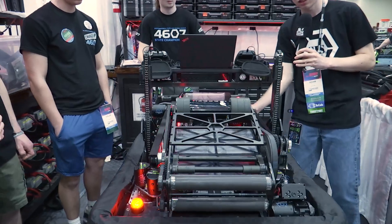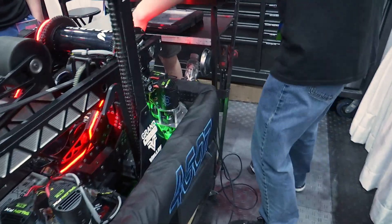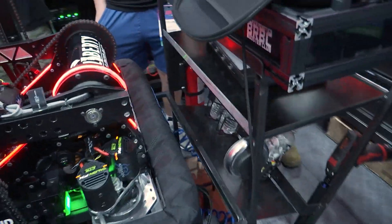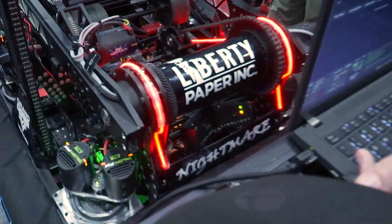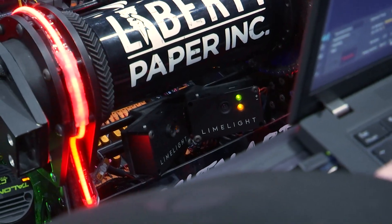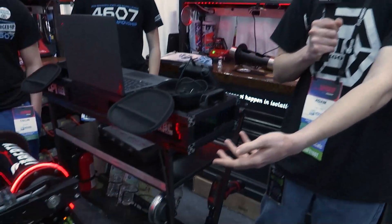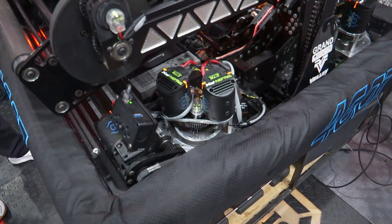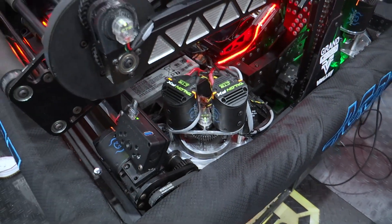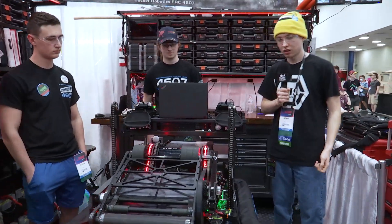We're running three Limelights on this robot — a Limelight 3 down here and two Limelight 3Gs on the back. They're running the new MegaTag 2 update, which uses our gyro to reject AprilTag noise. All of this Limelight data feeds into our pose estimator, where it's combined with encoder data from the swerve modules and our Pigeon 2 to create one fused estimate used for path following, distance shots, and shoot on the move.